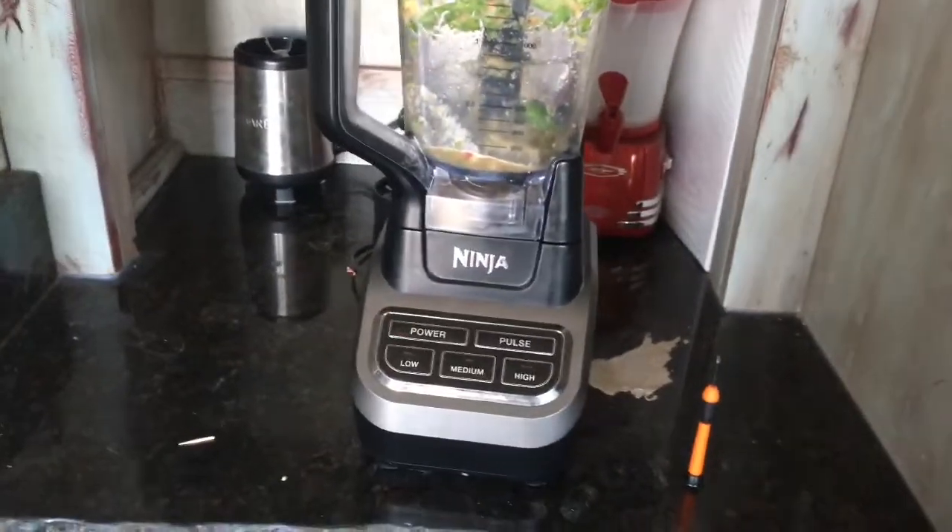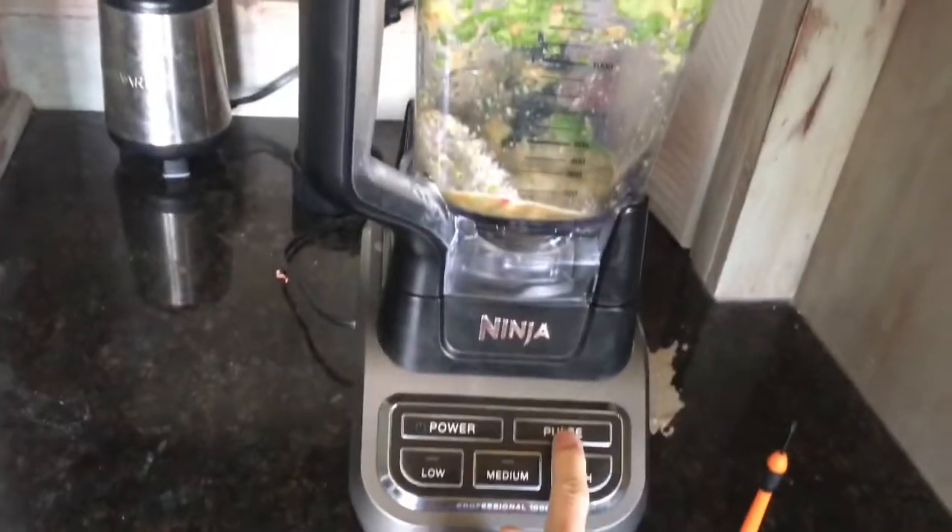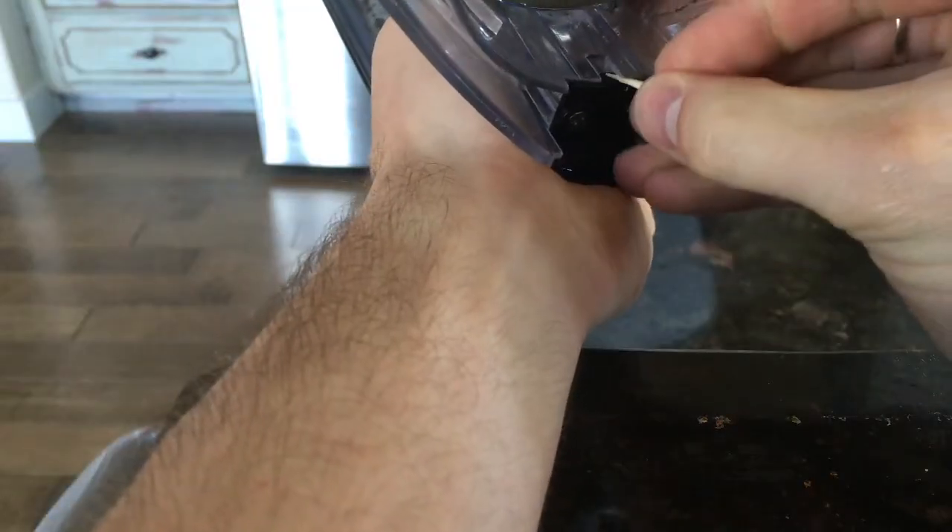As you can see, before I put the toothpick in I put the blender on — the red light is flashing, nothing is going to happen. But when I put the toothpick in right here...